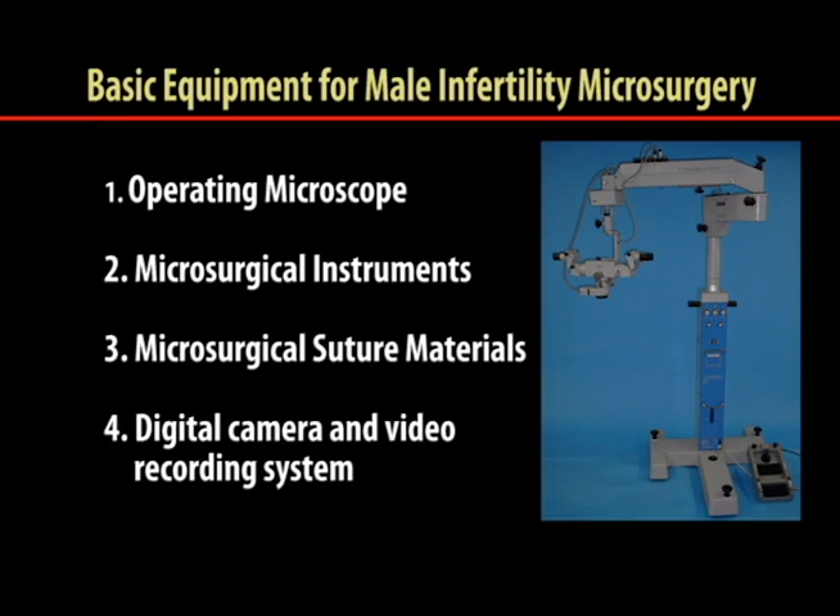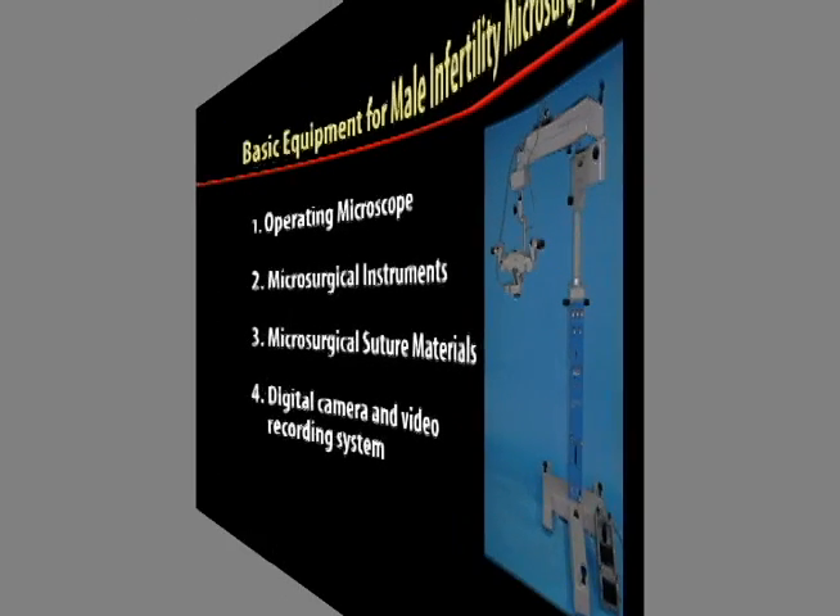To further improve the learning process, we strongly recommend a video capture system composed of a digital camera and video recording device.